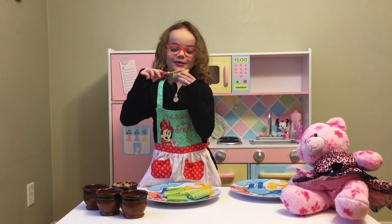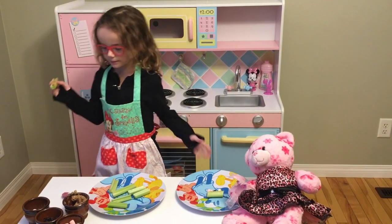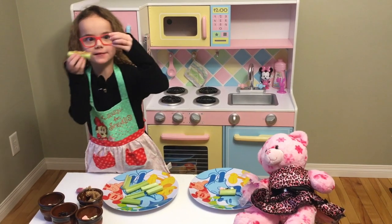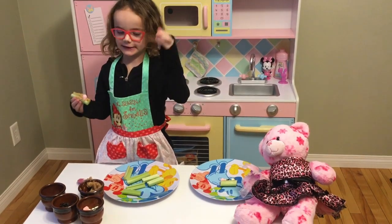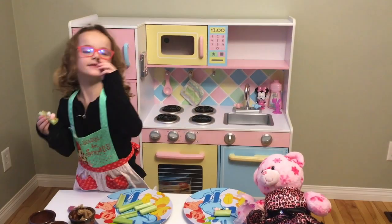Yummy! It's actually really good. And then you put all three ingredients on. We have the marshmallow, the chocolate yogurt-dipped raisin, and then you have the marshmallow.